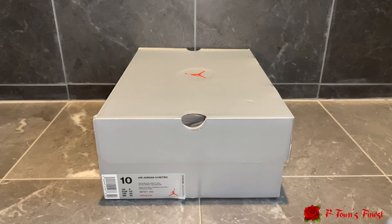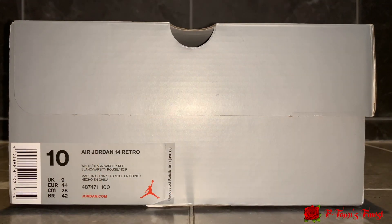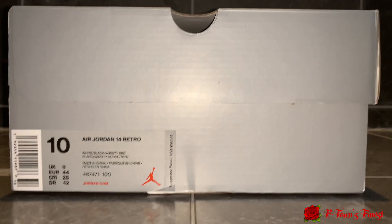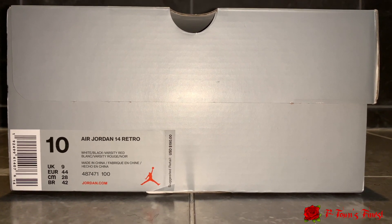What is up you guys, it's your boy P-Town's Finest here coming back with another video. We got another review for y'all, so let's get it popping. We got the Air Jordan 14 Retro white/black with varsity red, size 10, suggested retail $190.